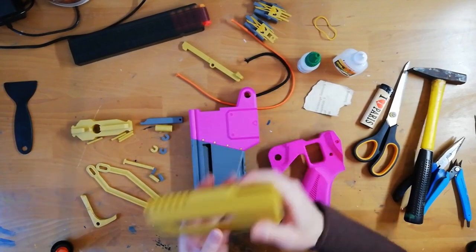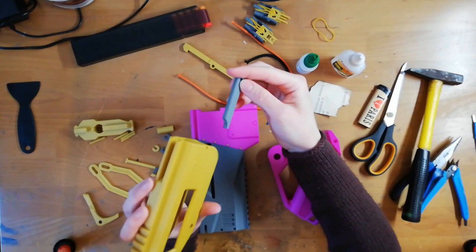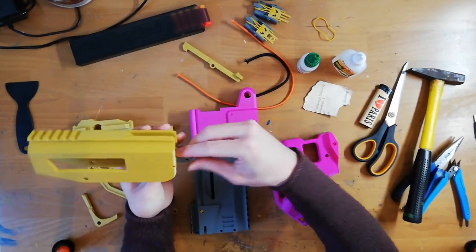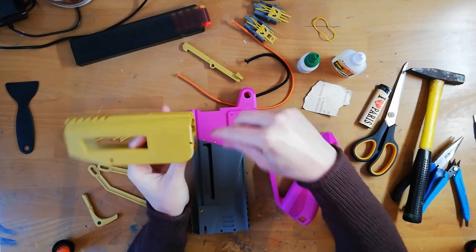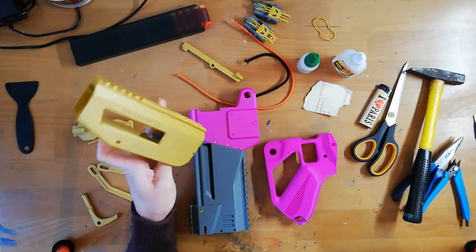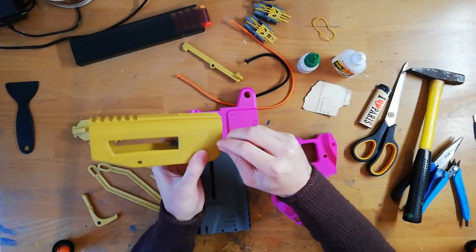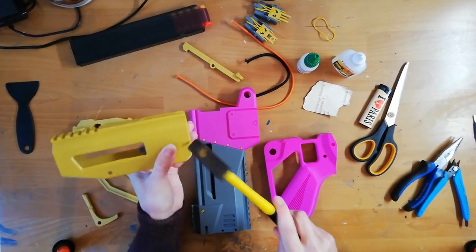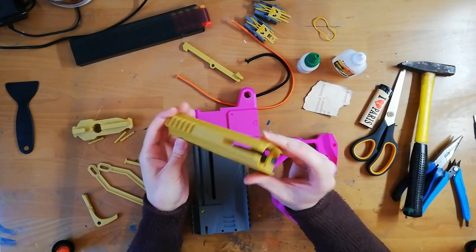Then we take the slide. We take this part — this is the pusher — and put it in so the longer bit is on the bottom, because this is a reverse, upside-down system. The pusher has a little hole; you line that up with this hole. It should stick out in the back a bit. We take one of those short pins and hammer that in, and that's good.